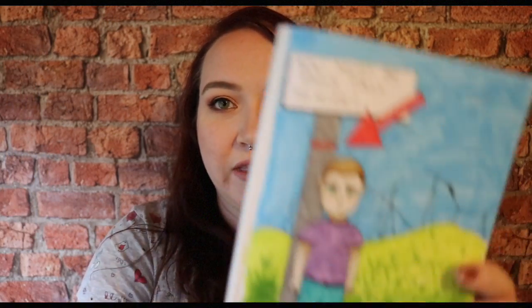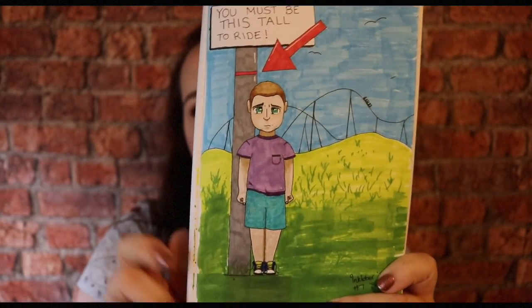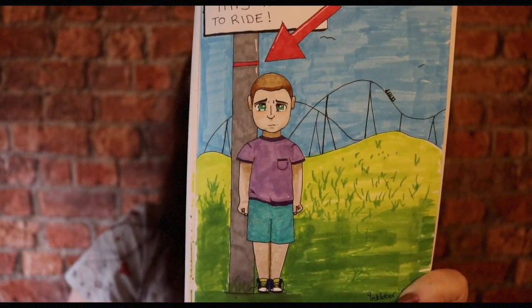Day seven's prompt was Shy. I debated drawing somebody hiding behind their hands, but instead I decided to do a kid being just shy of the height requirement to get on a ride. I'm happy with the main element — my little kid who is not tall enough to ride and is very sad about it — but the background not so much, because it was getting late and I just scribbled it in. I think I'm getting better at drawing faces, but the colour transition between the dark green and the light didn't work out great.